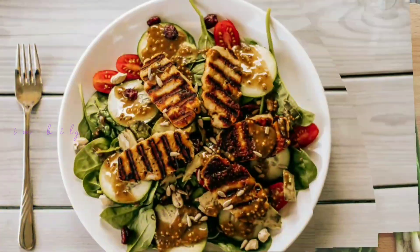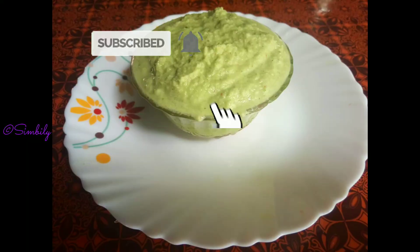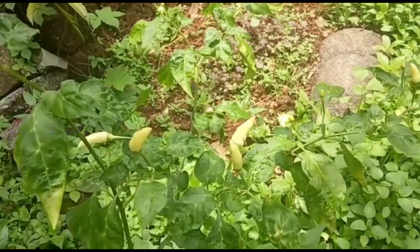Hi guys! Welcome back to my channel. I'm going to show you how to eat the cholesterol level and add a large amount of cholesterol.